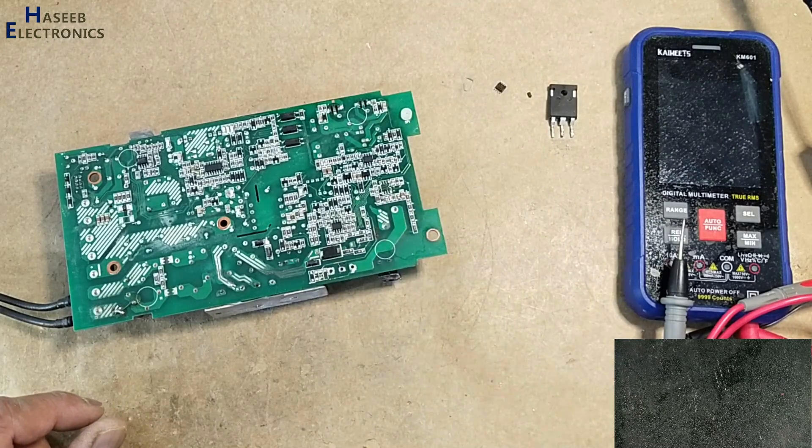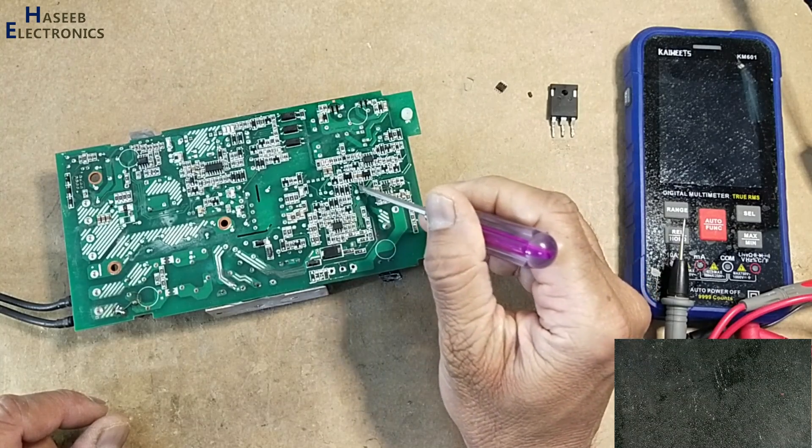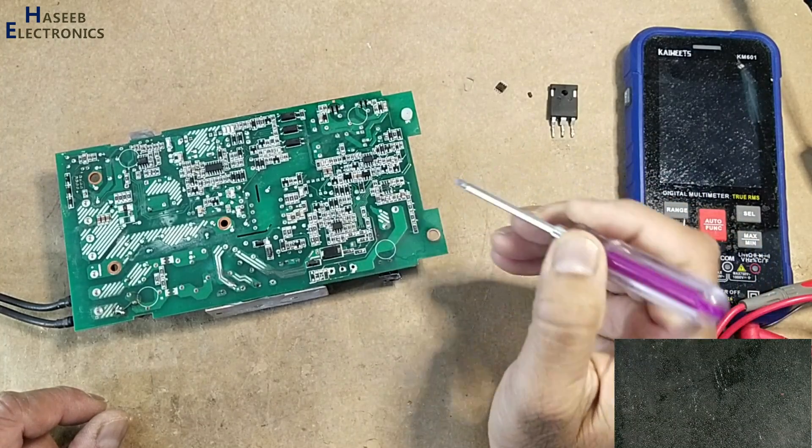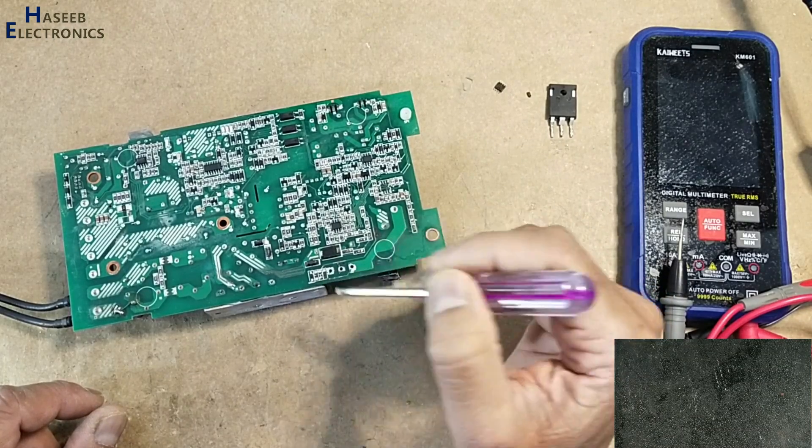I've replaced the diode and we now have voltage on the VCC capacitor. Now I will install the chip, MOSFET, and the gate drive components.